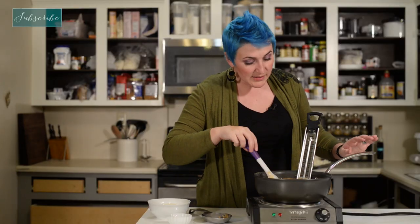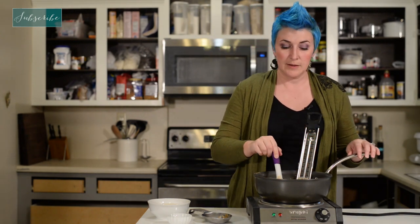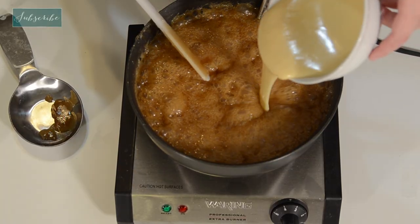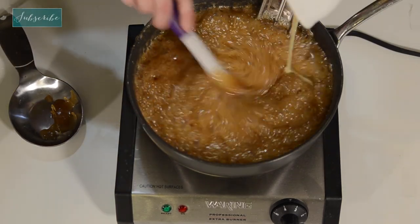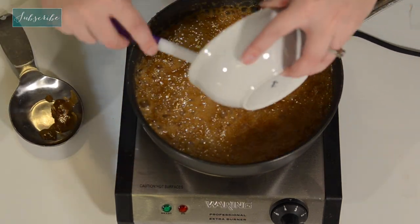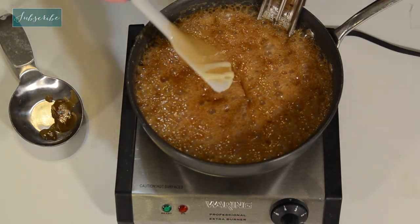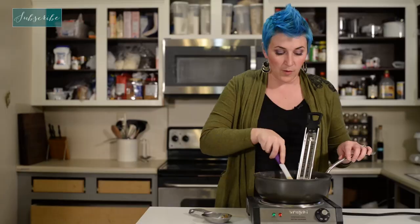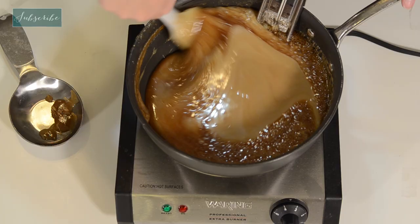Our caramel sauce is now at the softball stage of 230 degrees. So we're going to mix in some evaporated milk — get all that goodness in there — and some vanilla. What we want to do is stir this until it's combined, and then we're going to let it boil for one minute.